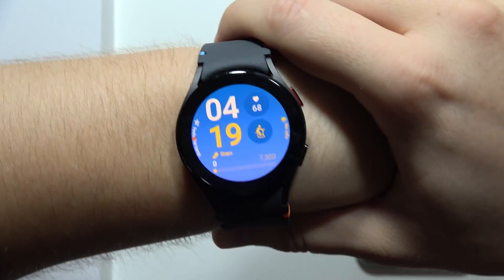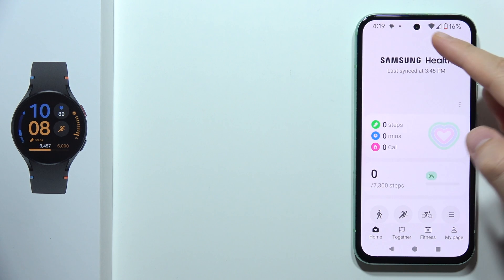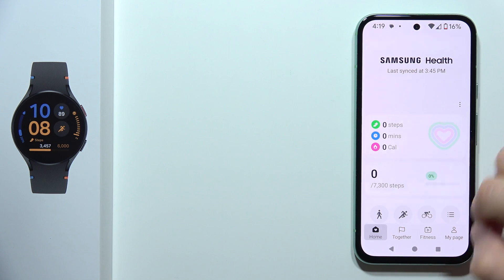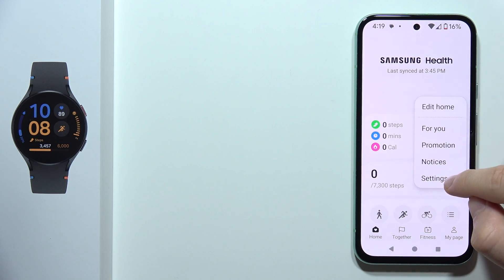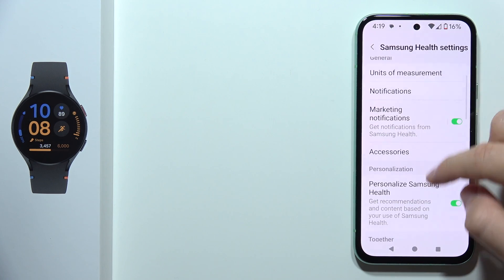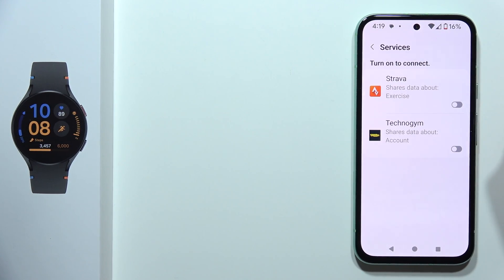To connect Samsung Galaxy Watch FE with the Strava application, first open the Samsung Health application, then click on the three dots when you are on the home page. Select Settings and start scrolling until you find Services, then tap on Strava.